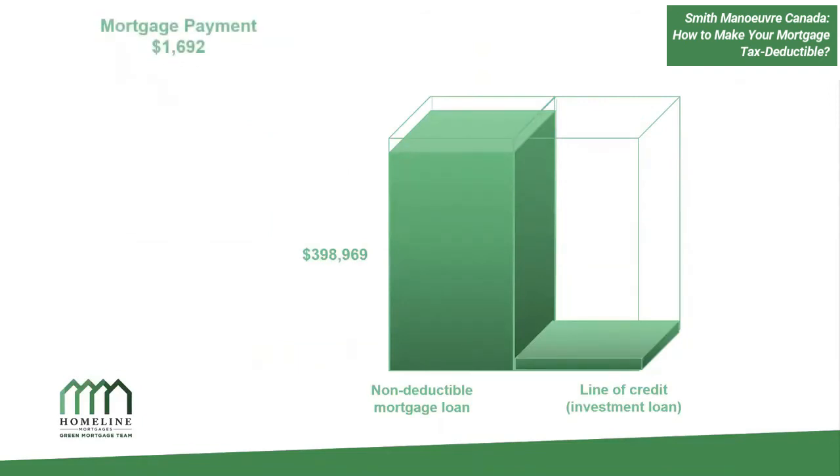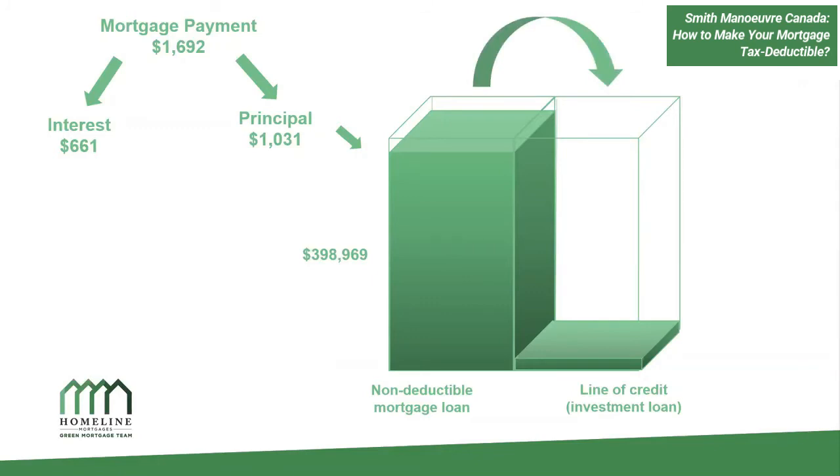Here's a concrete example. On a $400,000 mortgage, your payment might be $1,692 a month. Your interest cost is $660 a month — that's the amount going down the drain. The principal paid down is $1,031. That pays down your mortgage from $400,000 to $398,969, and your line of credit limit goes up by $1,031. So now you have access to that $1,031 to re-borrow and invest.